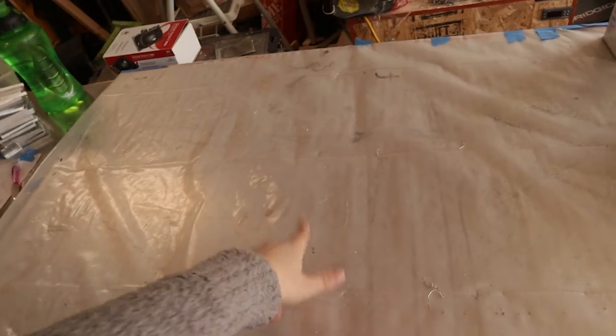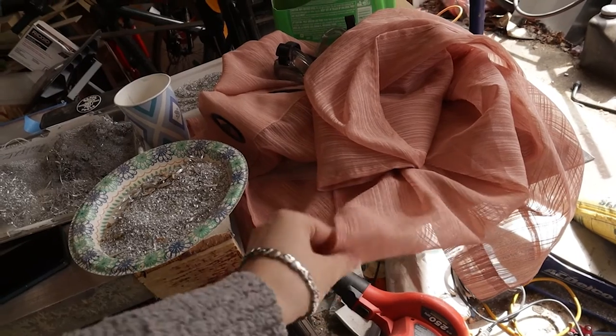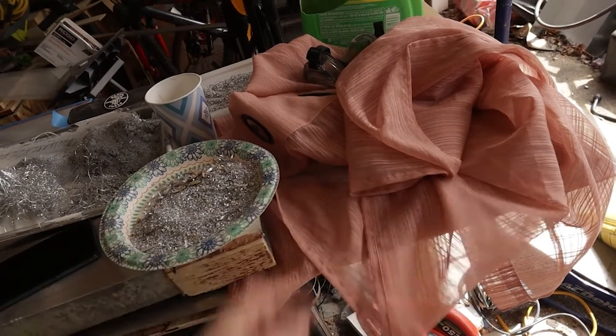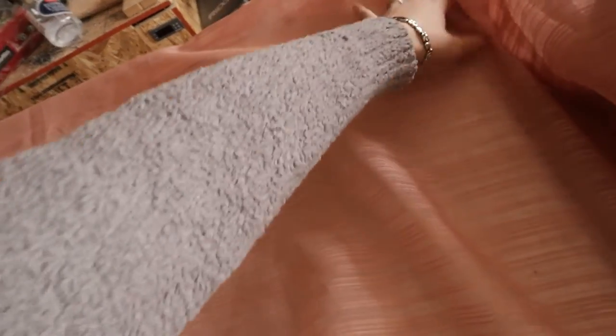Something I didn't do last time that I meant to — I was going to put this curtain fabric stuff as a backer. So I'm just going to put the cloth down like that.